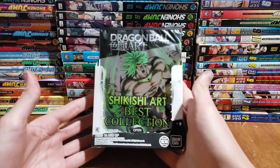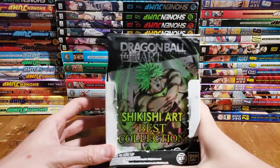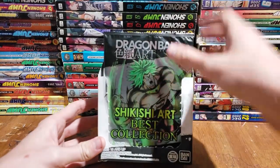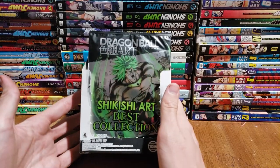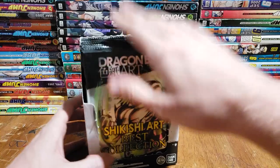Hey, how's it going you guys, Sam from Otaku here bringing you another unboxing. We've got more Dragon Ball Art Shikishi Best Collection. I think these are brand new. I literally just saw these arrive in my store and bought the whole thing — there are 16 of these babies in one box.